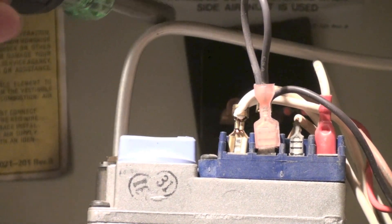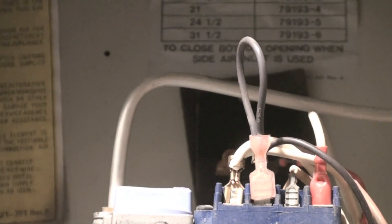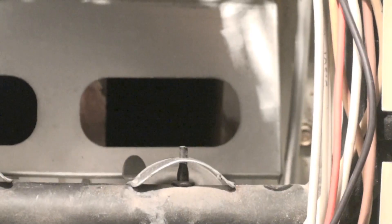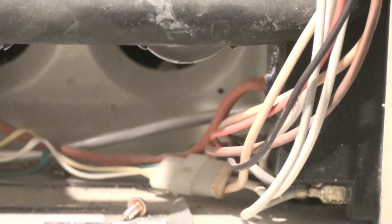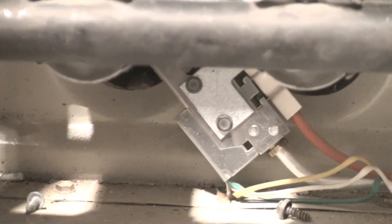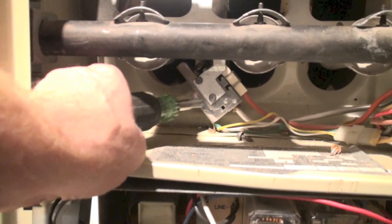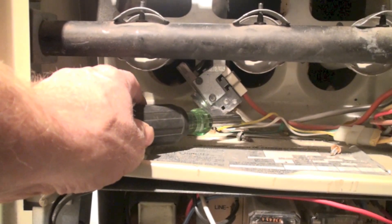I can see this aluminum tube coming off the gas valve, so I know this furnace has a pilot. It won't have that aluminum tube if it doesn't have a pilot. If you want to know where the pilot is, just follow the tube — and right down there, that's the pilot, with the aluminum tube coming to it.